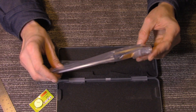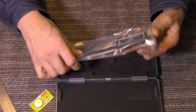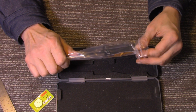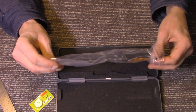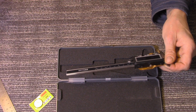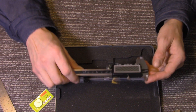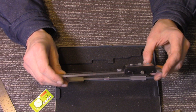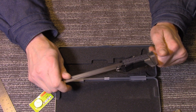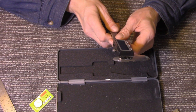Wow, this has got some weight to it. The last one of these I had I got at Northern Tool — similar to Harbor Freight — and I think I paid like seven or eight dollars. It was plastic and just a pile of junk; the accuracy was not there. But this thing — you feel it — it's got some weight to it. This reminds me a lot of a more expensive one I used to have years back that worked really well.